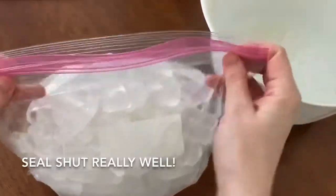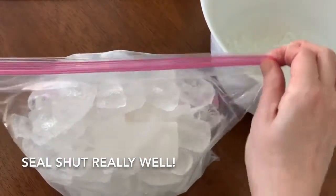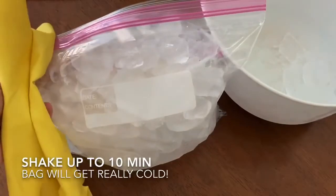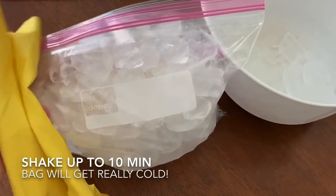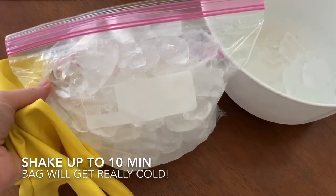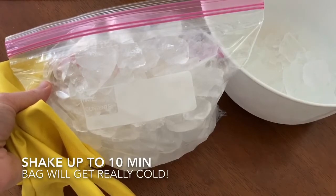Once it's about full, go ahead and seal the top really, really well. Now it's time to shake! We're going to shake this bag for up to 10 minutes, or until the ice cream starts to freeze. You can use gloves if you're by yourself and the bag gets really cold, or if you have someone else in the house, play cold potato instead of hot potato and pass the bag around.